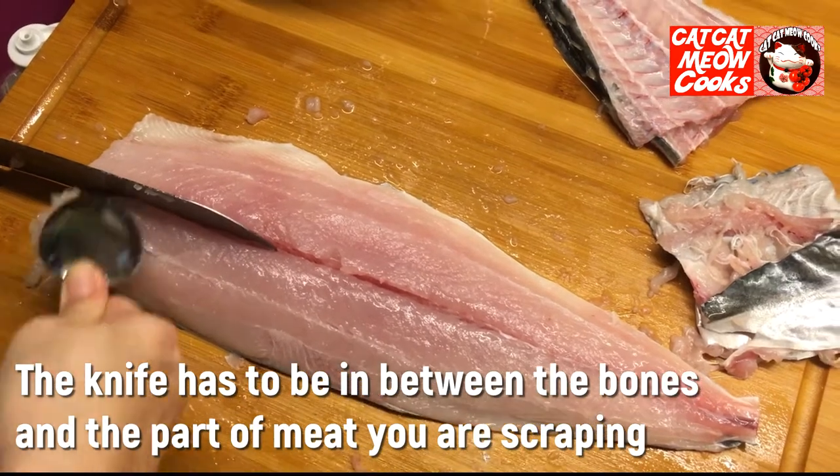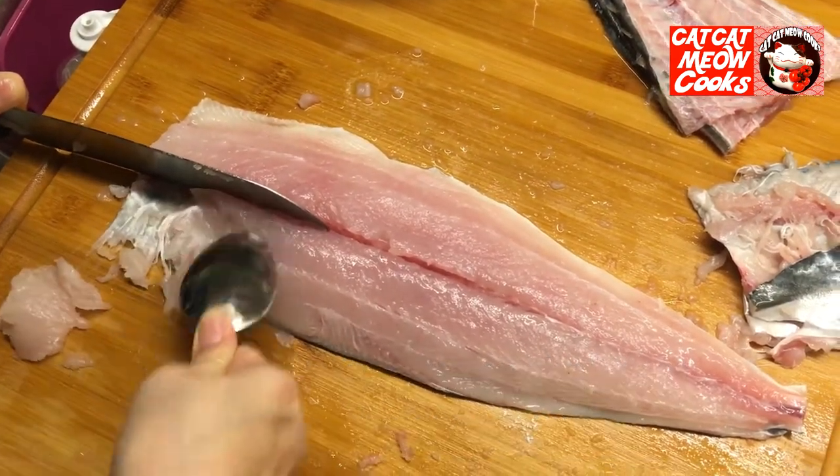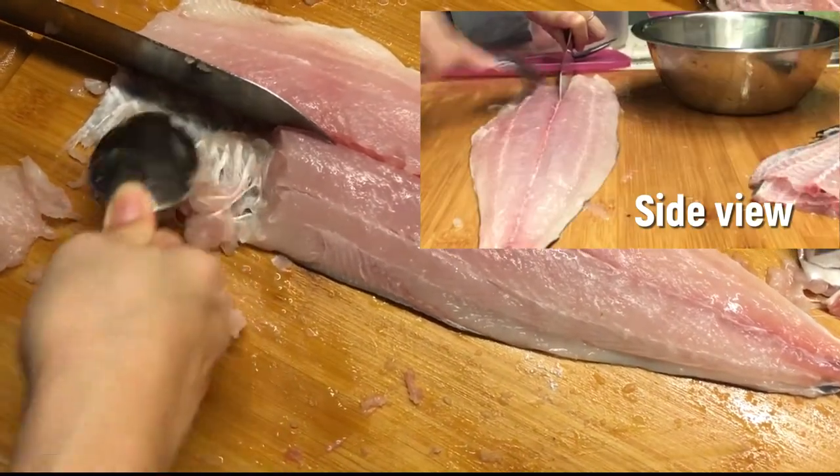Add the egg into half. Add the egg into the egg.